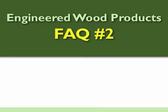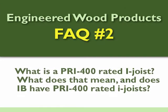Frequently asked question number two: What is a PRI 400 rated I-joist? What does that mean, and does International Beams have PRI 400 rated I-joists?